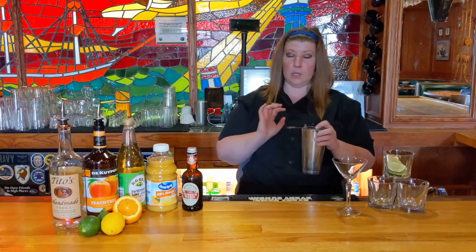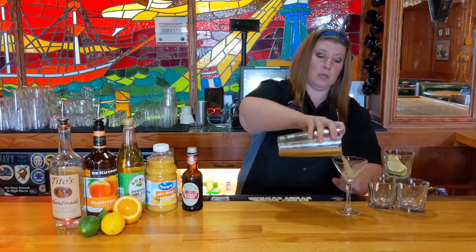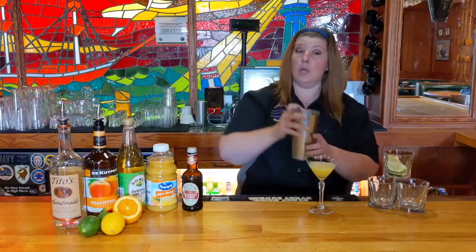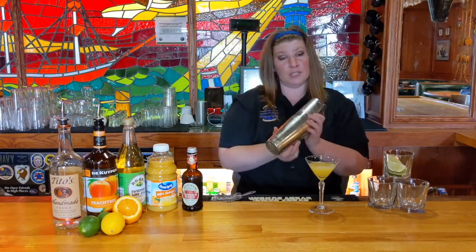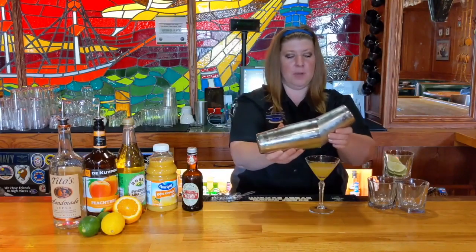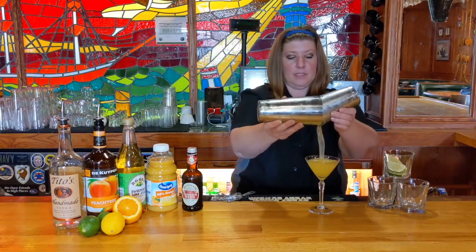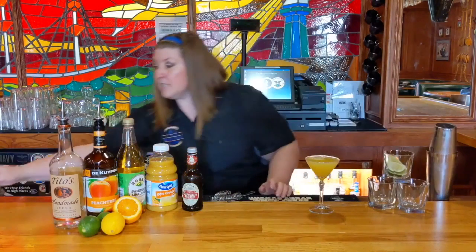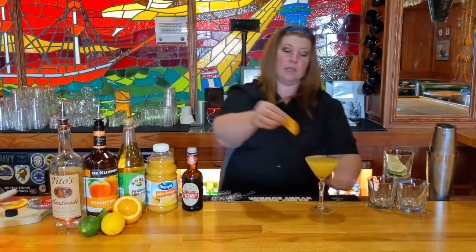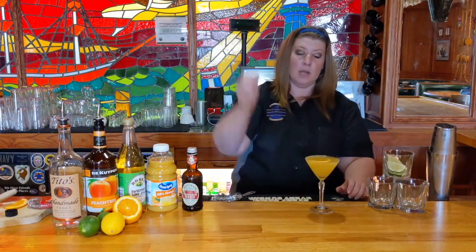Then, last but not least, you're going to take your strainer and strain the beverage. If you don't have a strainer at home, another trick is to pour the drink just using the two shakers together. Last but not least, garnish with your garnish of choice — I personally like a half slice of lemon.